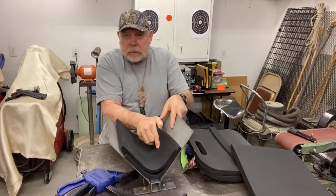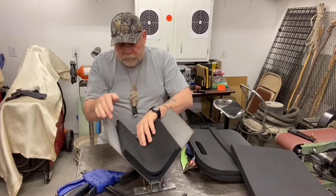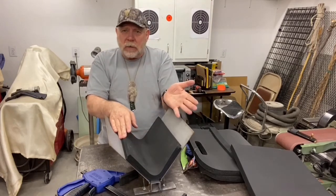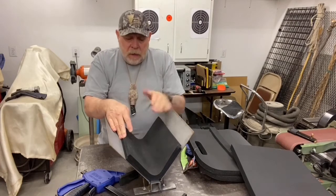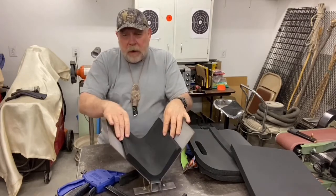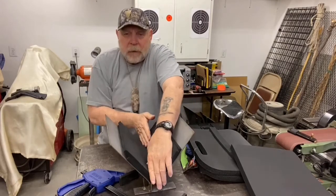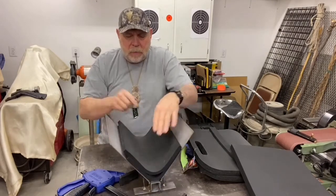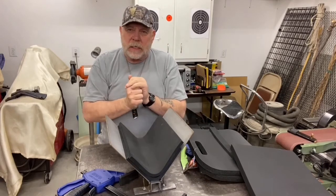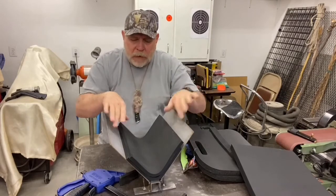The best foam you can get is called Extreme, made by Boltran. You can pick it up from suppliers like Holster Builder or Knife Kits. I put it in like this — an inch on both sides — and every time I press I rotate my foam. Then I press, rotate, press, rotate. This keeps creases from building up and moves any developing artifacts around.